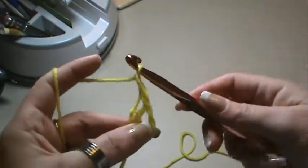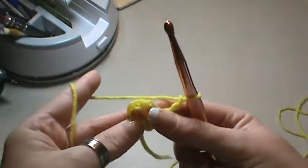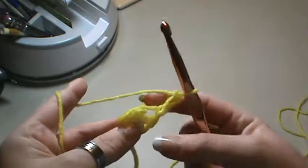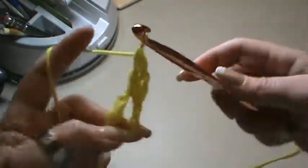We're going to do a double crochet, so we'll chain two, and we're going to do a series of — we'll do eleven double crochets.